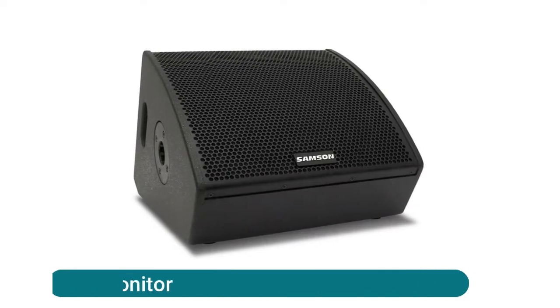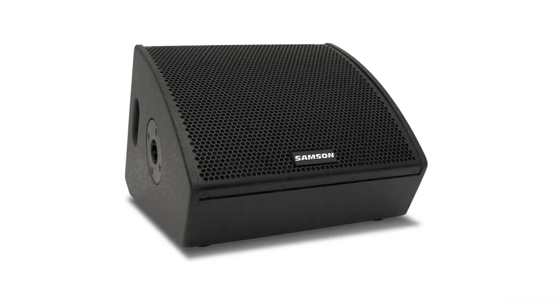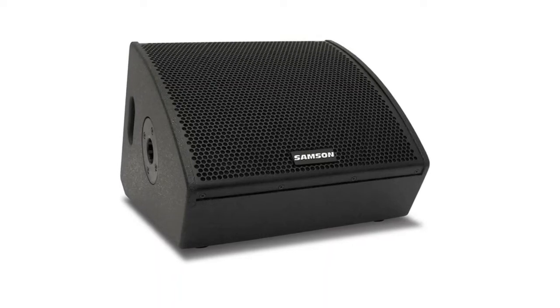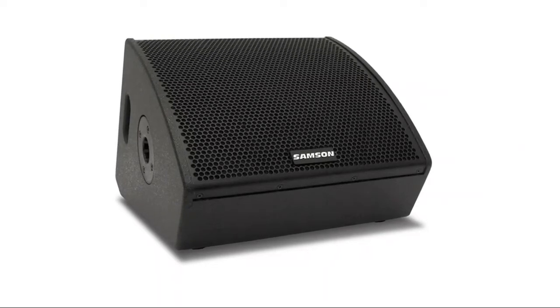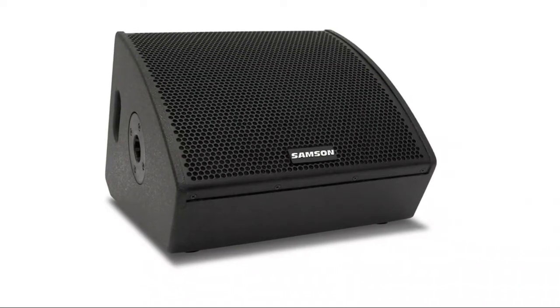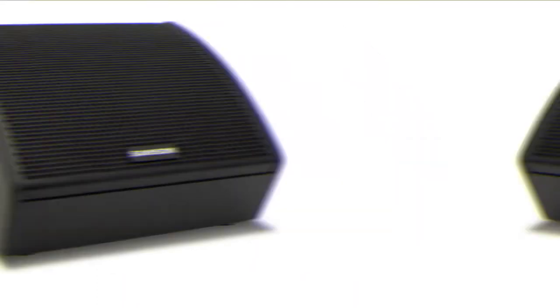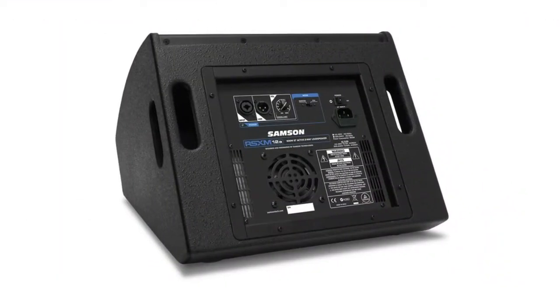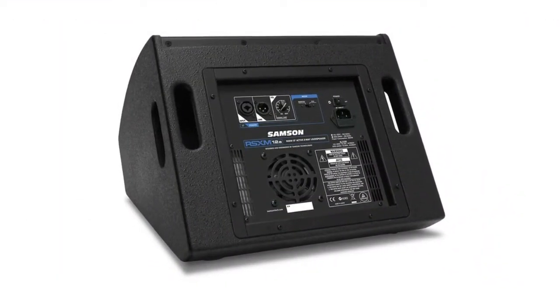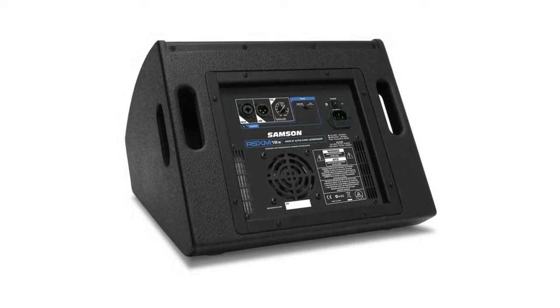Samson active stage monitor: lightweight Class D two-way active stage monitor, 800 watts of output power, all-wood cabinet construction, compact coaxial design, 12-inch low frequency driver. The active stage monitor brings exceptional monitoring versatility, ultra-efficient Class D power, and the durability of all-wood cabinet construction to touring musicians, DJs, front-of-house engineers, and live sound professionals.